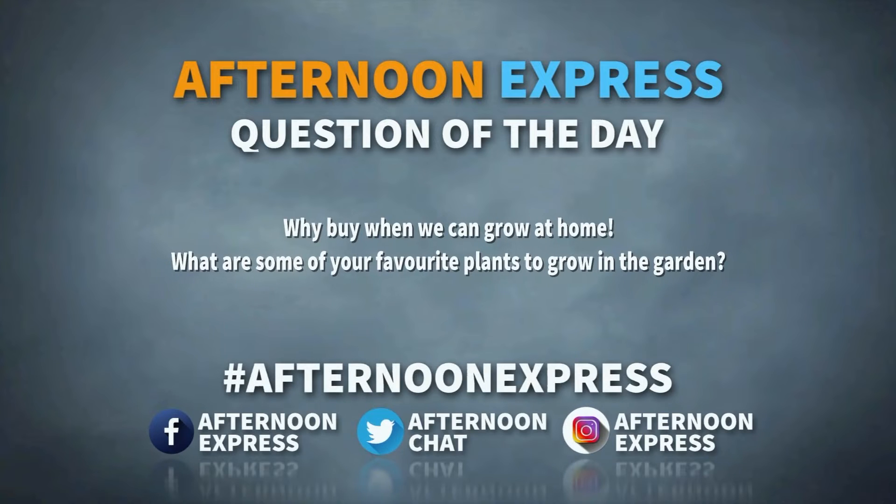I'm feeling so inspired, Chef Tumi, and I hope that you at home are feeling inspired as well. Before we get started into this next recipe, we're asking you: what are some of your favorite plants to grow in the garden?